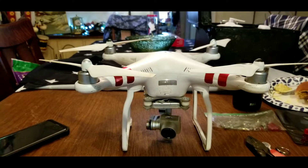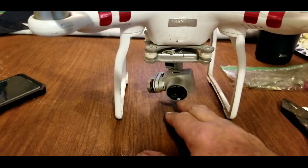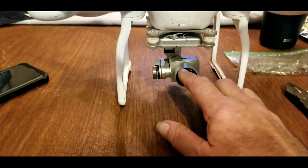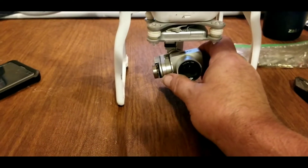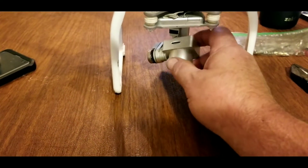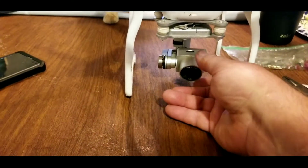Today we're going to do a drone repair video. The camera gimbal on my Phantom 3 Standard is not working. When you turn the drone on it's supposed to go through a little series of moves and calibrations and set itself up, but now when you start up it does nothing. Although I have to say the camera still works. You can leave it in a fixed position as you're flying and it'll still take pictures, but it tends to drop straight down. If you tape it up you can set an angle to it and fly around and take pictures, but it's just not the same as being able to move the camera where you want it.